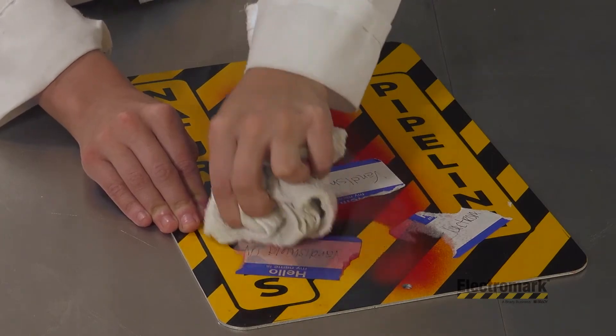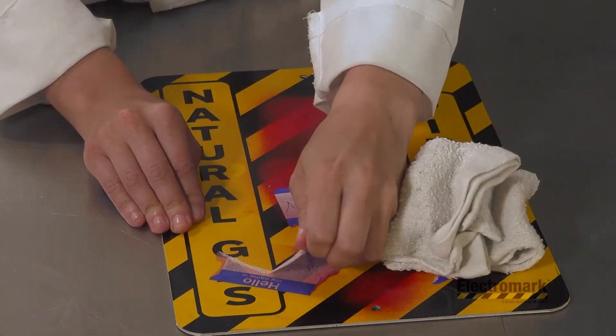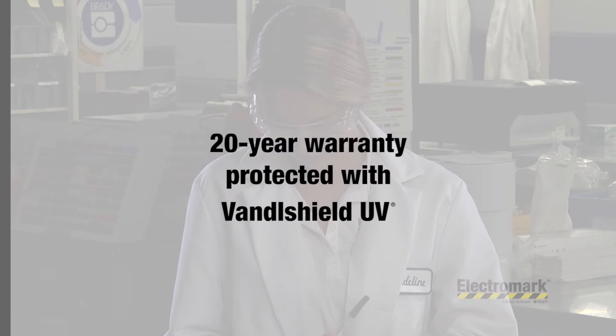When used with ElectraMark's standard high-quality combination of base materials, inks, and printing processes, ElectraMark offers a 20-year warranty for its signs and labels protected with Vandal Shield UV.